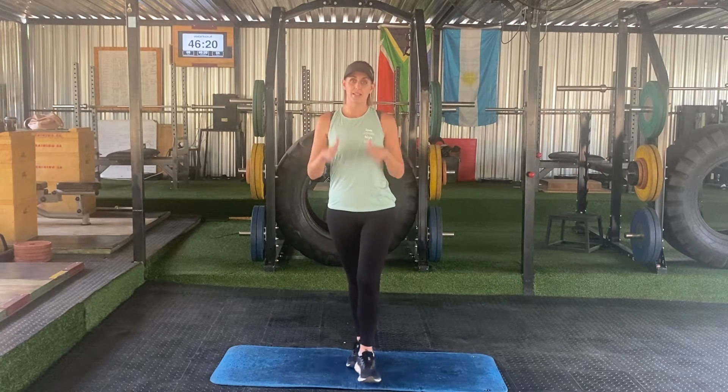Good day everybody. This is our Wednesday workout. The warm-ups on Mondays are all the same and the warm-ups for Wednesdays are all the same, so this is going to work exactly the same as the Monday workout. It's going to be 45 seconds for each exercise and 15 seconds rest. Let's start with the warm-up.